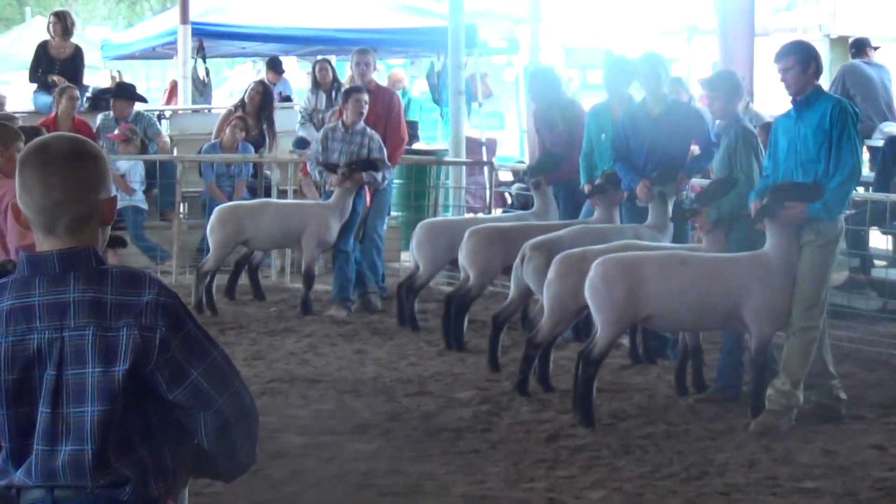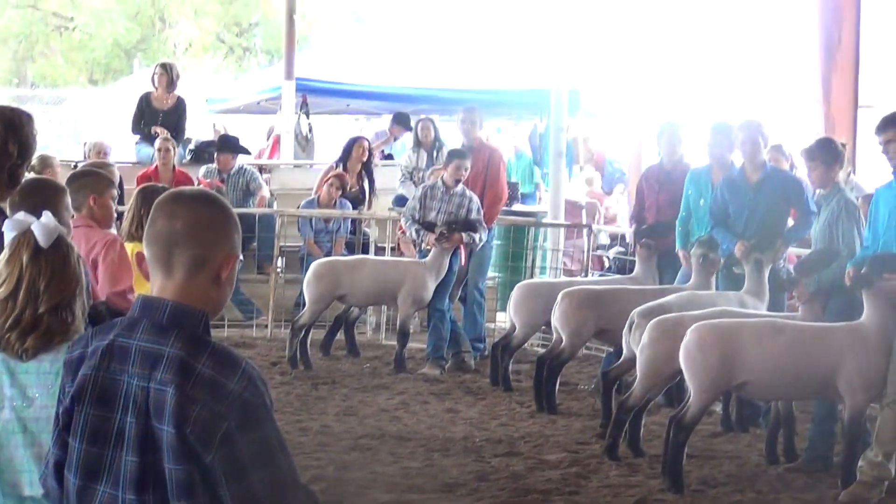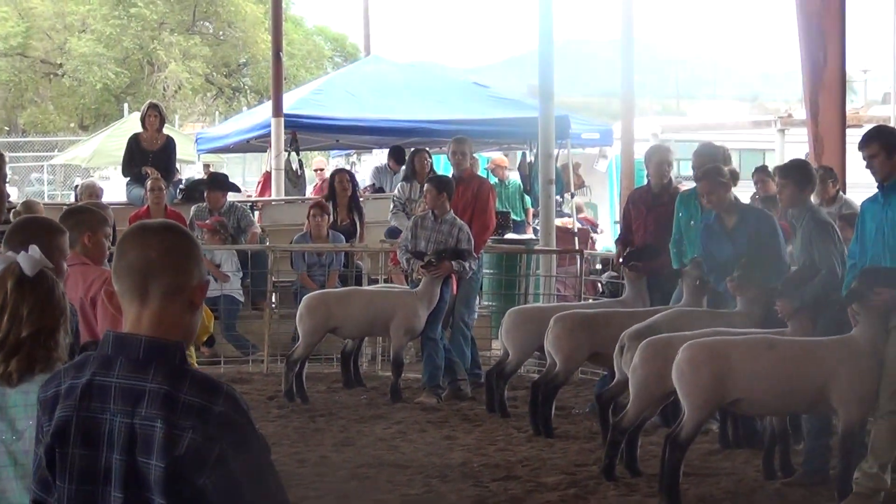He's overflowing in terms of his sheer power — big top, big hips, big head. He's exceptional in terms of his structure and exceptional in terms of his skeleton.